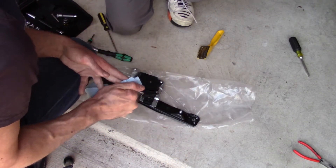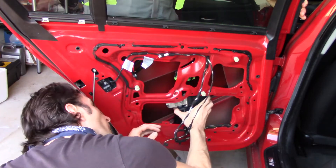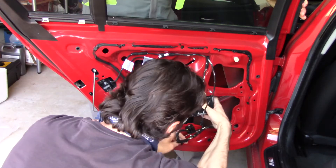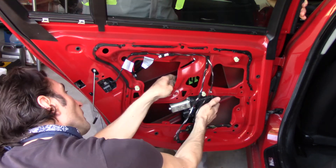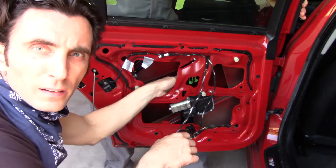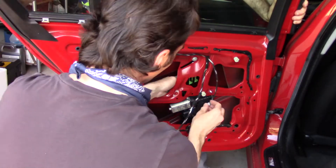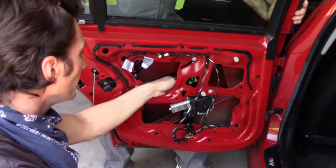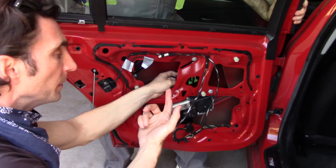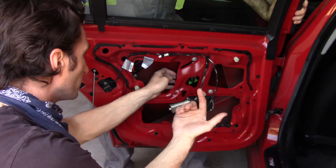All right, good job. Now we just reverse the steps — and it's in. I still haven't connected that green clip. We're going to connect the motor and raise the window and let that thing catch.